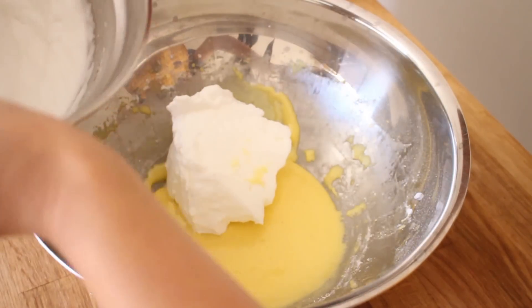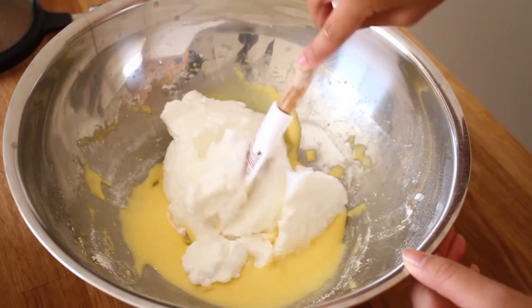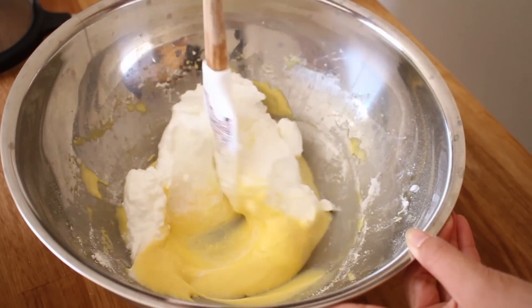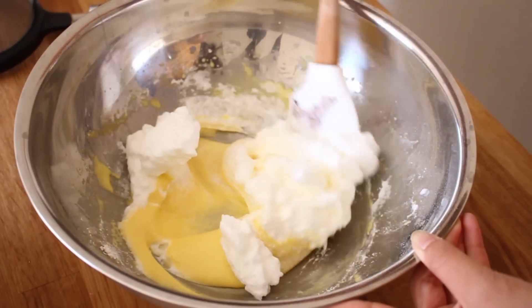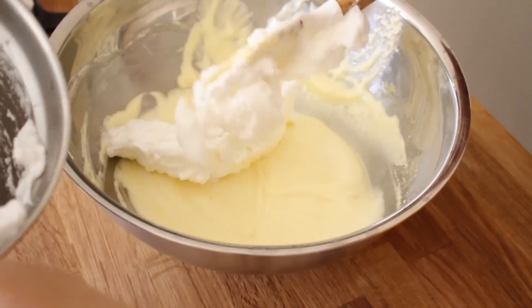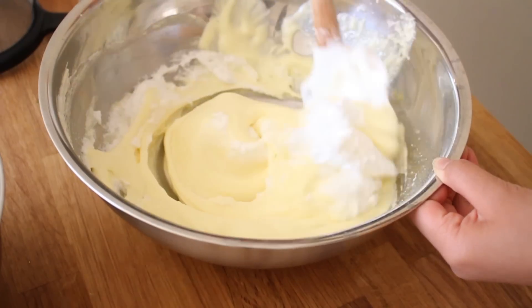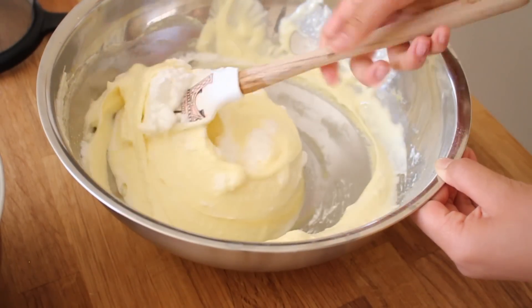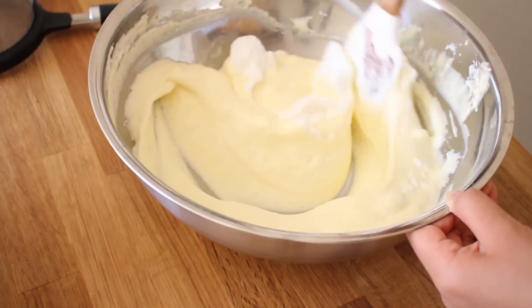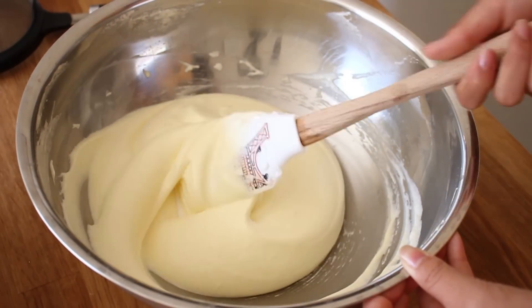And now we're going to be adding in our meringue. You just want to add it one third at a time. Make sure that you fold it because you don't want all the air to be lost if you just vigorously mix it together. To fold, all you have to do is just scoop the batter underneath and fold it over. Add the next third, then the last addition. The batter should be nice and smooth, just like this.